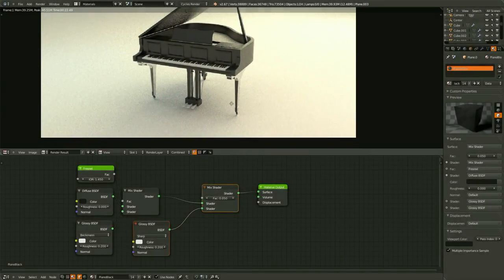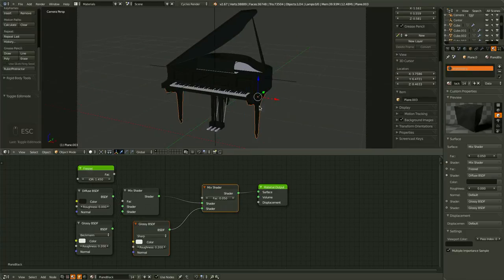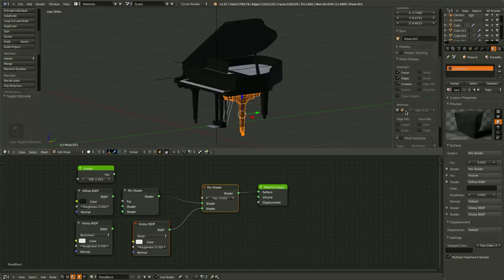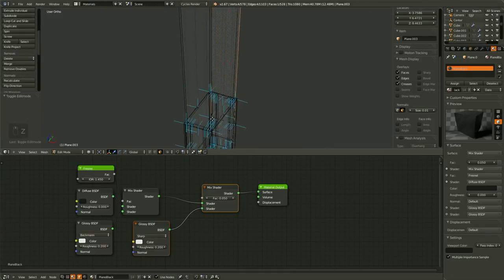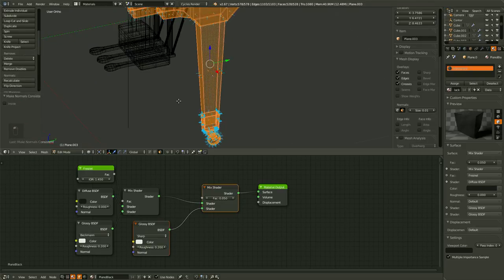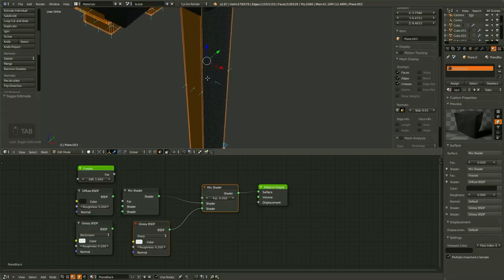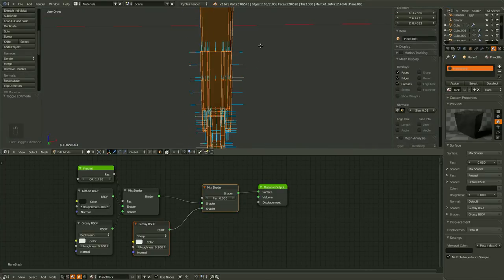Notice when you render it, the legs seem to have some issues — this is because the normals are reversed. Getting back into our 3D viewport, if we Tab into Edit Mode and over in the Properties Panel by hitting N, we can see under the mesh display we can look at the normals. If we zoom in on our leg, we can see the normals are facing the wrong direction. These little blue lines should be facing out. To fix this, just hit A to select everything and then recalculate. The computer will figure out which direction is outside the mesh and reverse them. Right now it looks like it has done it correctly.